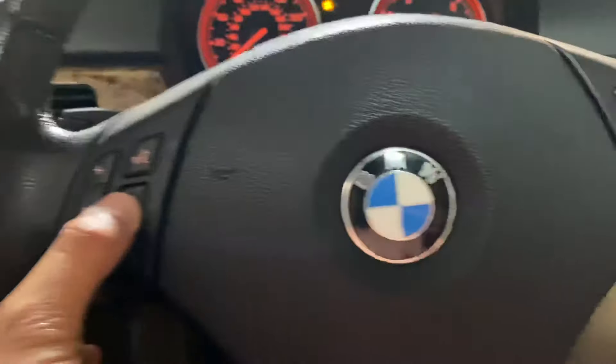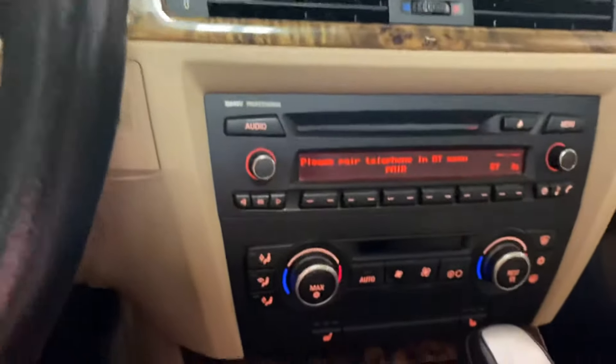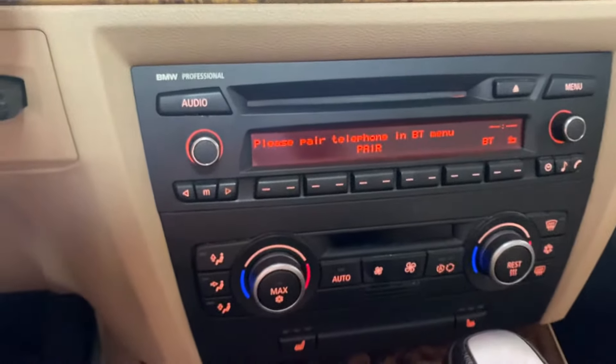What you're going to want to do is hold that telephone button until that display is on the screen — on the stereo screen.